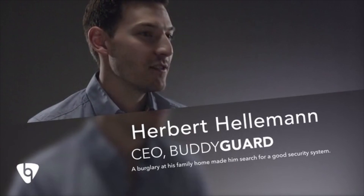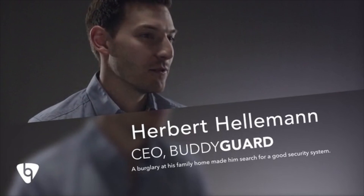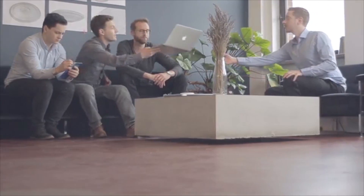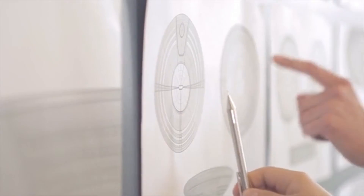I still remember seeing the front door open after coming home from a weekend trip. Someone had forced his way into our home and all our valuables were taken. Still, the worst part was seeing my nephew Alex. Just thinking someone had broken into our most intimate space made him very scared. It made me search for a security system where all available options were expensive, complicated, ugly and intrusive. I wanted to change that, so I started working and built some prototypes.